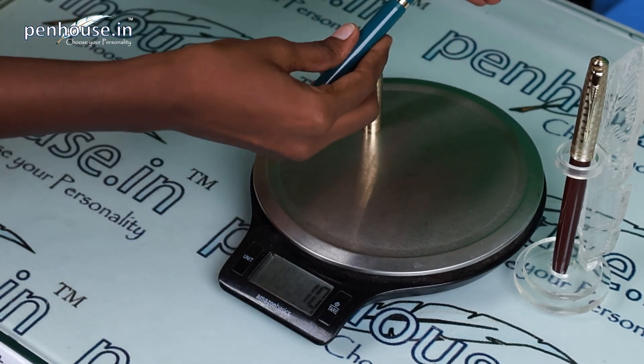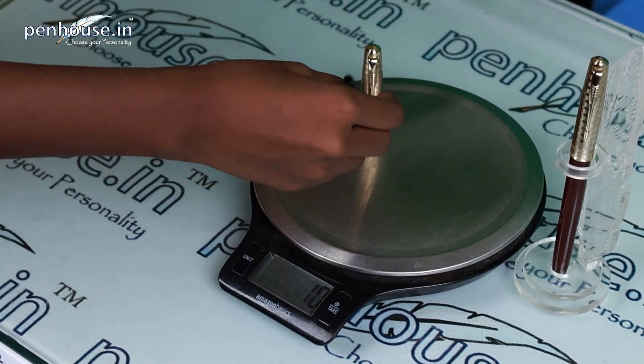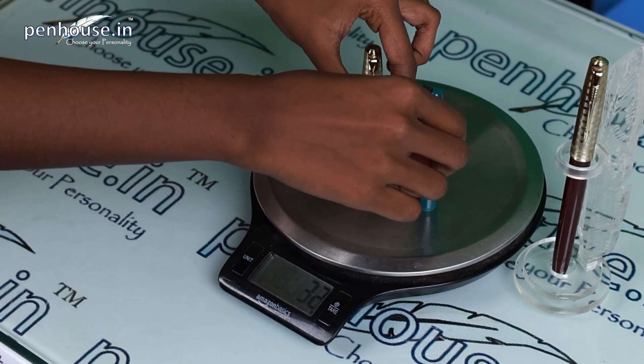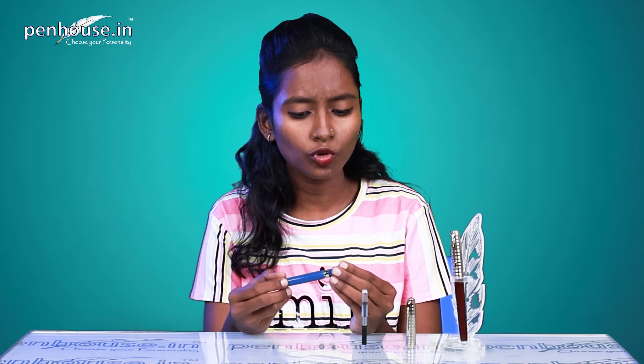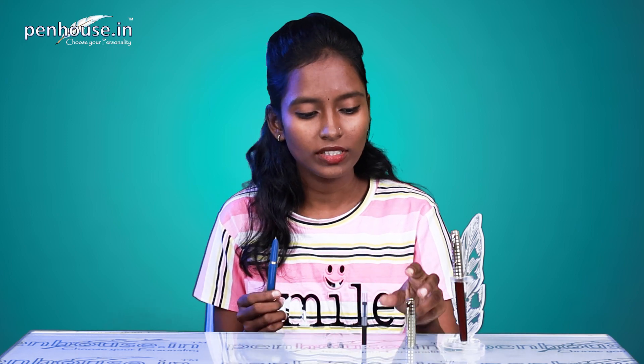We are going to remove the converter and check the weight. Without the converter, it's 19 grams. Now we'll do the writing sample and see whether it writes smoothly or roughly, and whether the grip section is slippery or not.